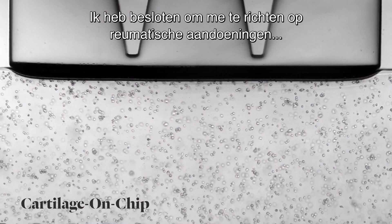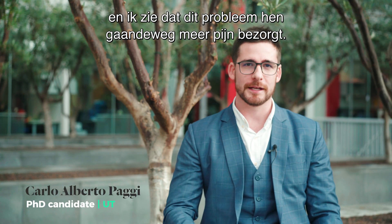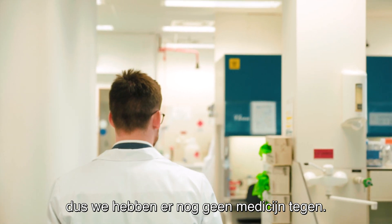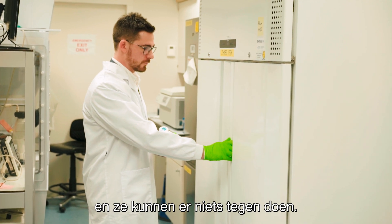I decided to focus on rheumatologic disease because both my grandparents on my mother's side had this problem, and I progressively saw that this problem was causing them pain. The problem is that we don't have an actual solution — we can't cure it — and we can see that the people affected by it are suffering and they can't do anything about it.